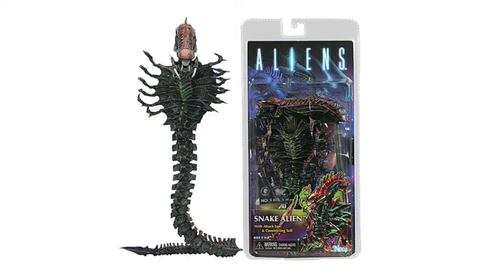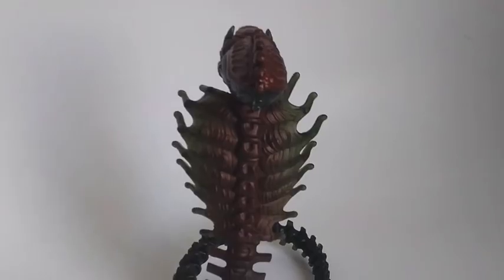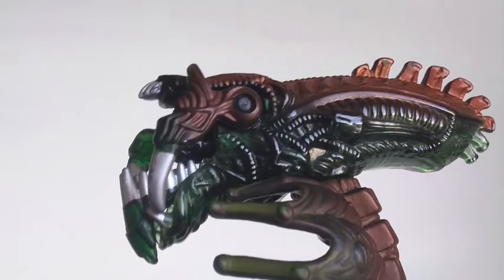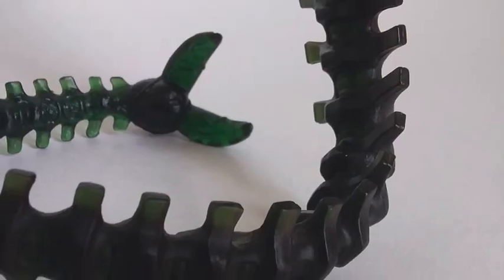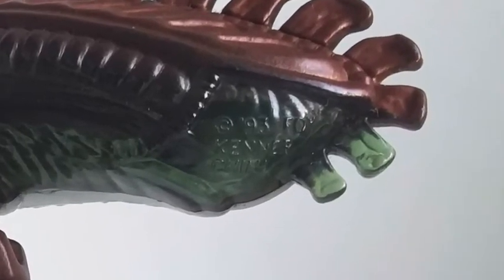This NECA figure comes with extreme details, as you can see - these beautiful arms. And this one is bigger than the Kenner one.